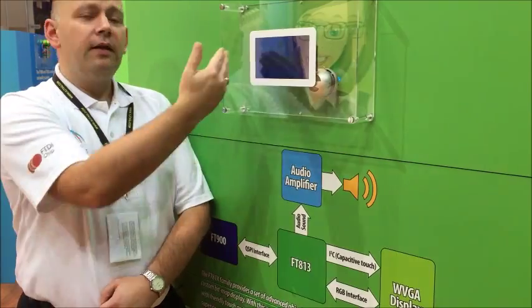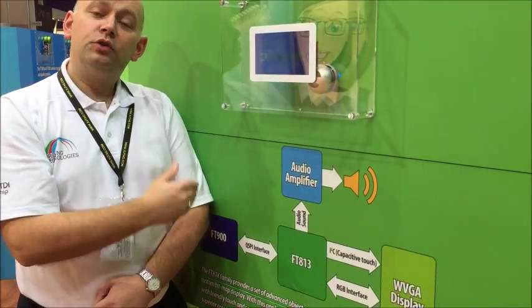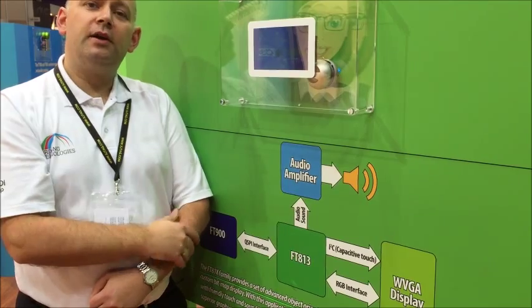Also note that our background and our images are animated, so you are not restricted to a static display on your product — something you may find your consumers will appreciate.